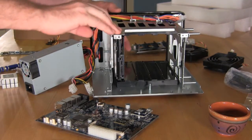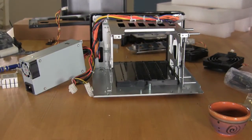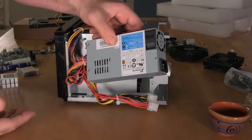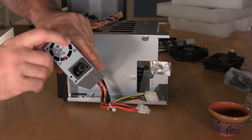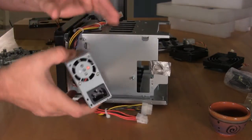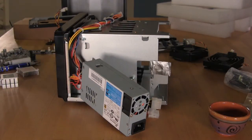Moving on to the power supply — we did have to remove this to get everything out. The power supply is a Seasonic 250 watt unit, and that's going to run everything. It has a high-capacity fan to get enough air through here to keep everything cool on this Synology DS1512 Plus NAS.